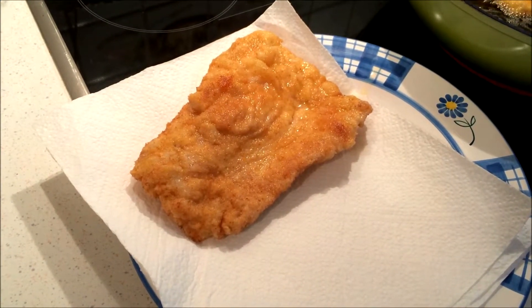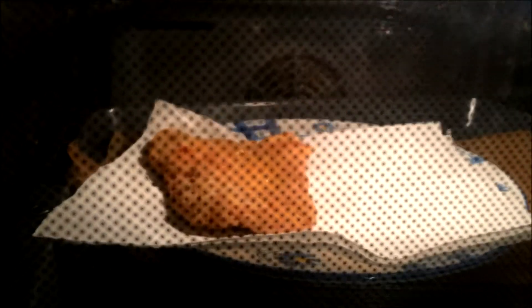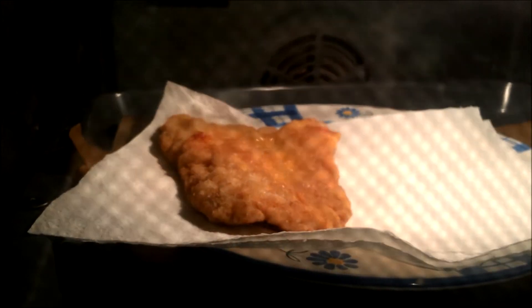Whilst you're cooking the rest of the meat, you can transfer the cooked schnitzel to a preheated oven, which will ensure that they stay warm and crispy.